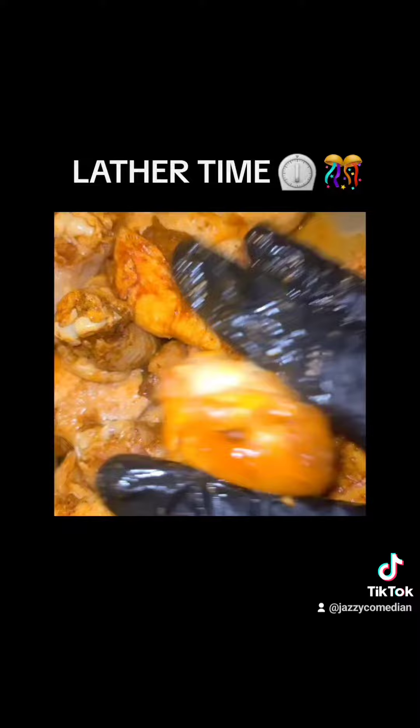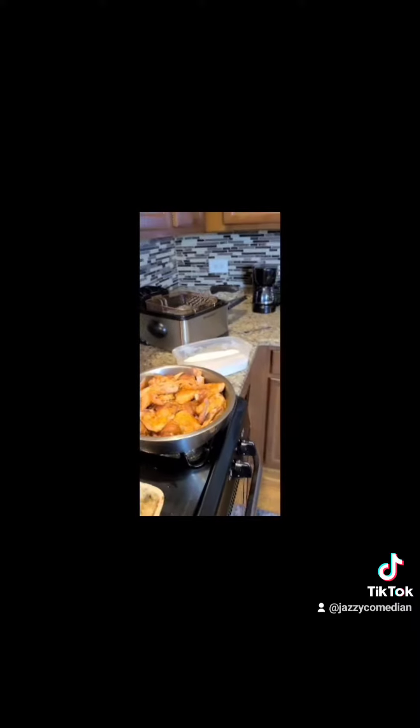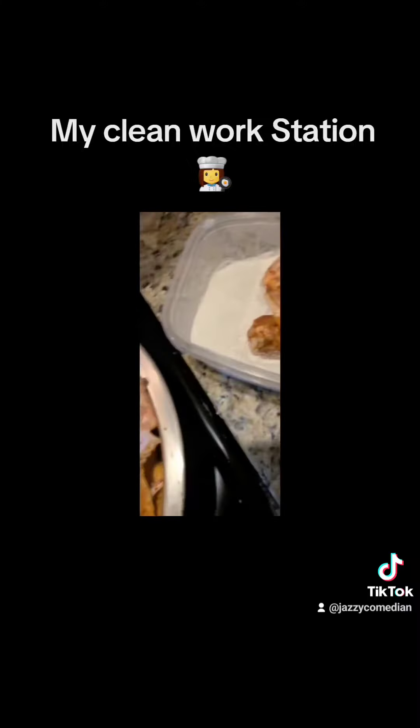Now take your gloves and put them on, and you just want to stir your chicken until it looks red — reddish orange, that's just me. I like to show my workstation, because if you ever eat from my house or eat from my restaurant, this is what it looks like. Now we're going to take a piece of chicken.